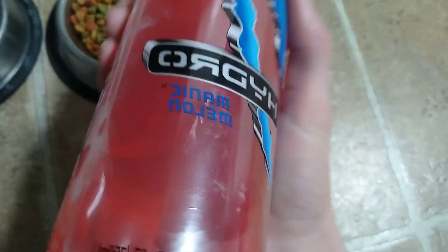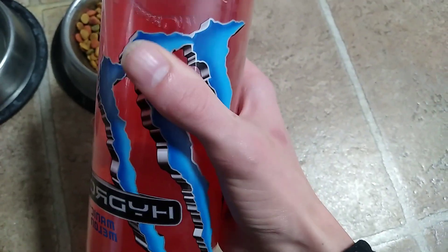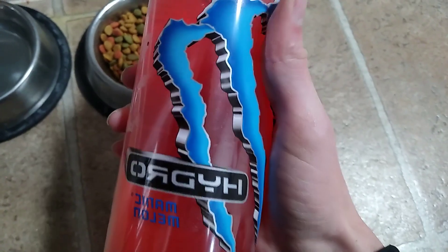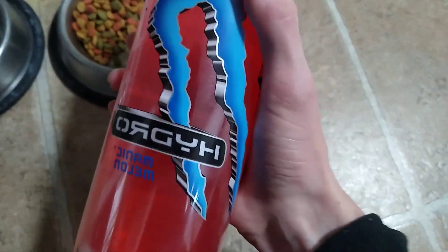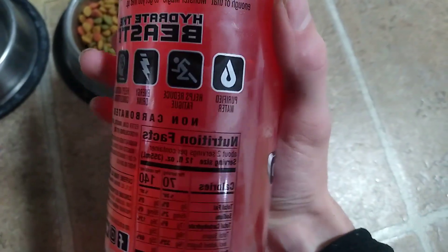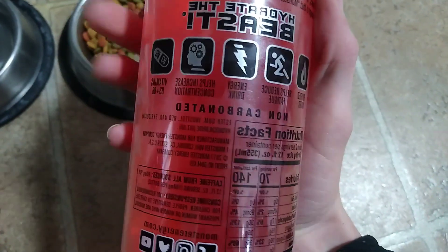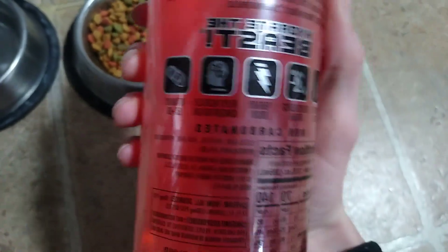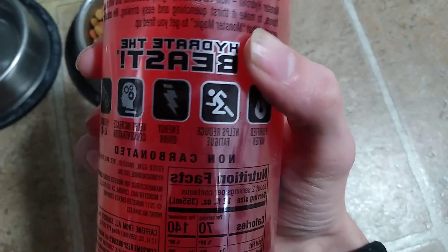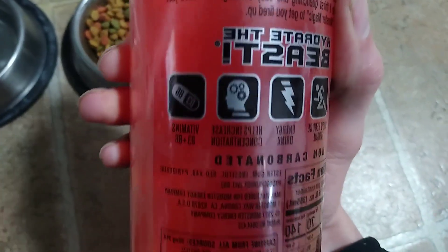The only thing I don't like is that Monster's logo is supposed to be green, but here it's blue. I probably would have preferred maybe even no logo. Purified water, as always. I don't know if it'll help reduce fatigue, but it'll probably prevent fatigue from happening in the first place.